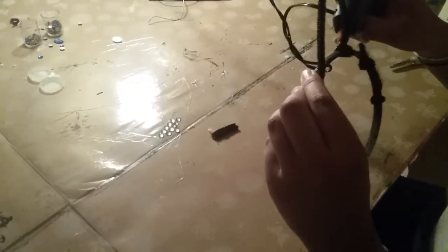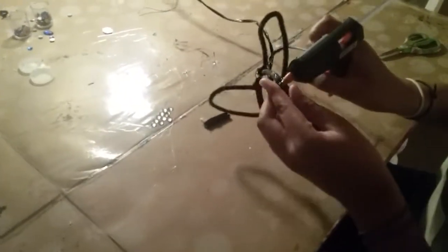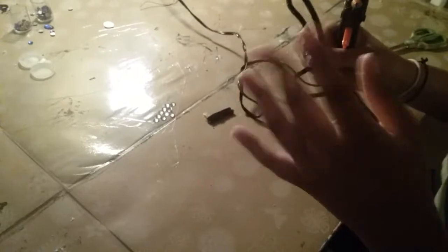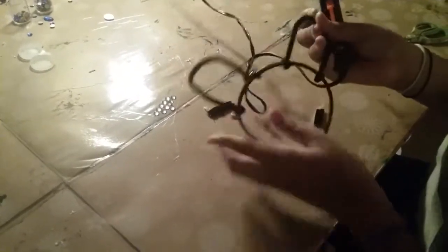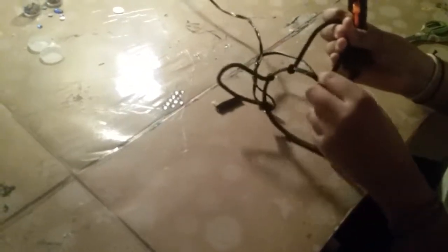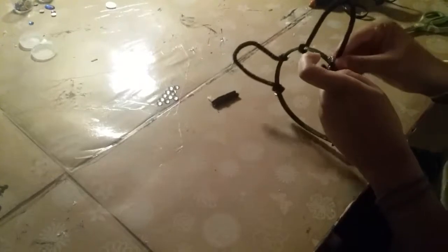Now what I'm going to have to do is hot glue it so it will not come up, even though it is wired on, it will still come up. It's hot — so it's got a hot glue gun, and it's going to glue on to your headband.